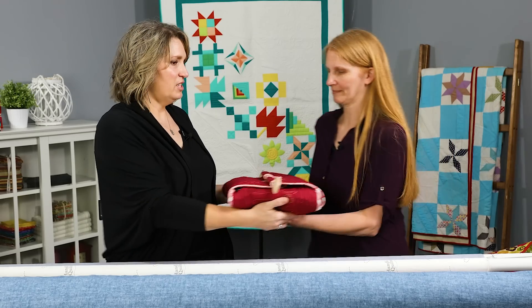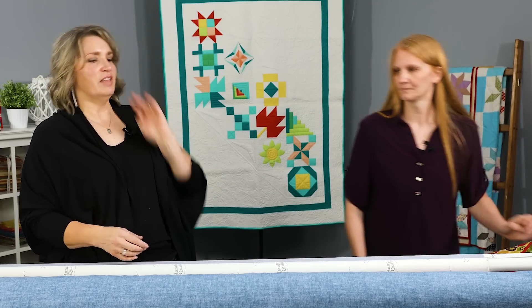We'll set that one back on the table and keep it safe for our lunch. Thanks for joining us today. Hopefully you've got some good tips and project ideas, and have fun quilting.